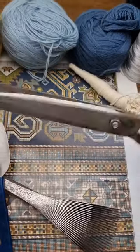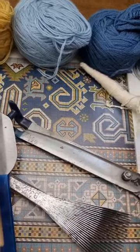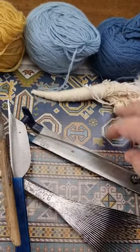And I've got the scissors to trim the pile. That's one of the warps — I haven't prepared the second.